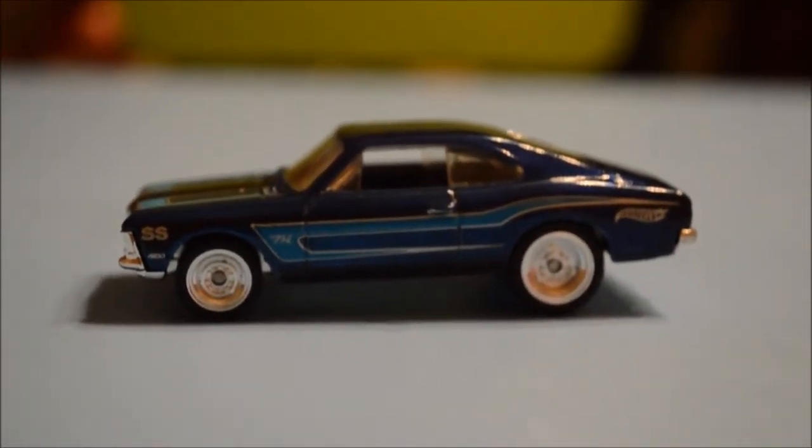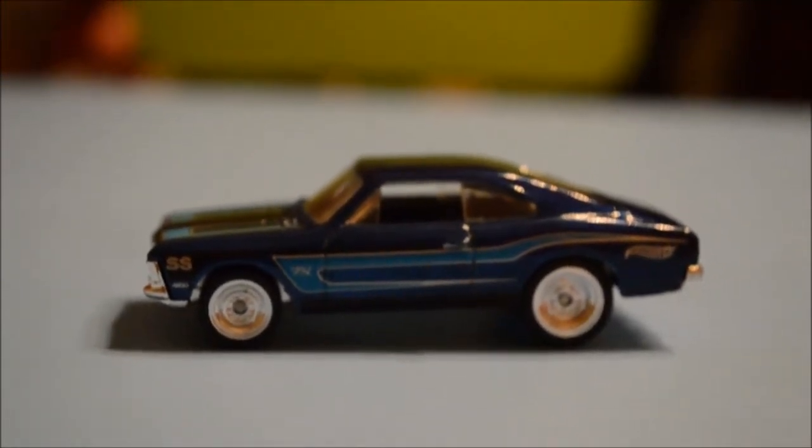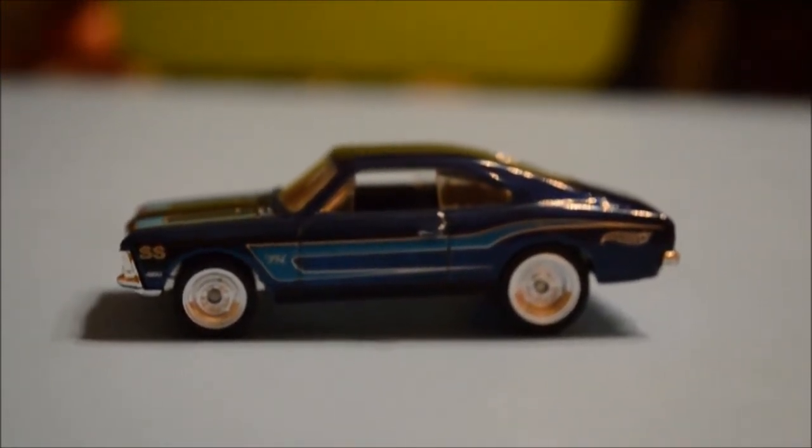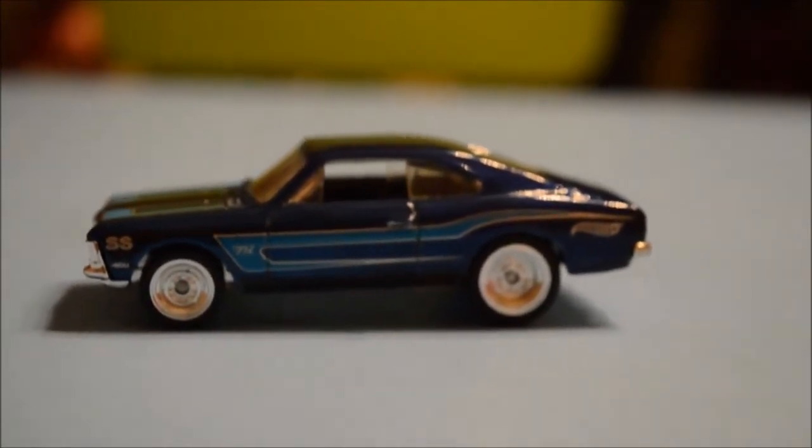Hey everybody, thanks for tuning in to Brian's Toy Haven. Got a Super Treasure Hunt Mini Review here for you. This is my recently cracked open 2014 Chevy SS AK Super Treasure Hunt for 2014.